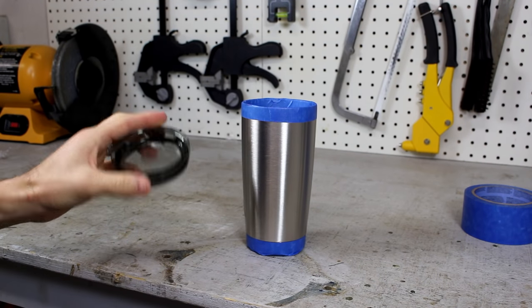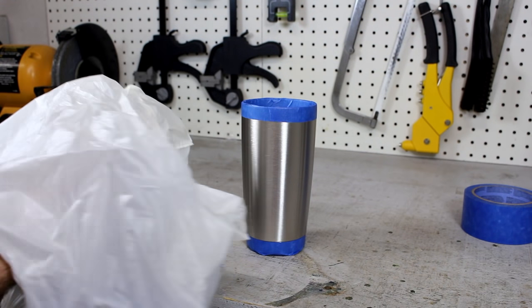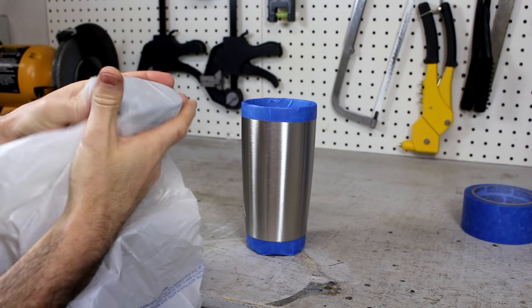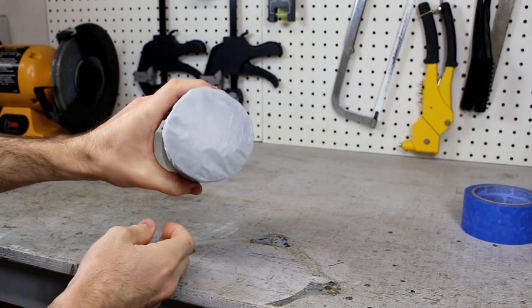With the sections masked off, I needed to prevent water and more importantly paint from getting inside the cup. The best way would be to use a lid, but we did not want to paint it either. So I took the lid and wrapped it in a plastic bag. Almost any thin plastic will work as long as you can fully enclose the lid. Then slide the lid into place with the bag inside.